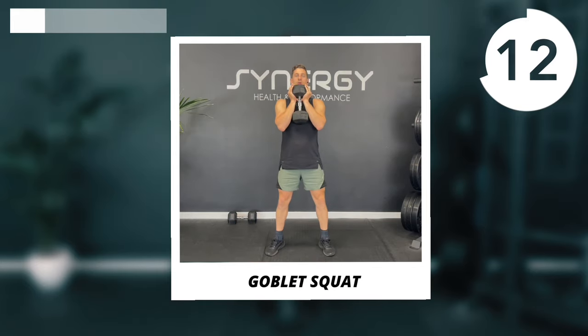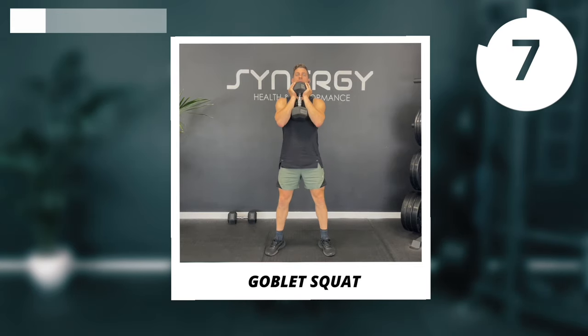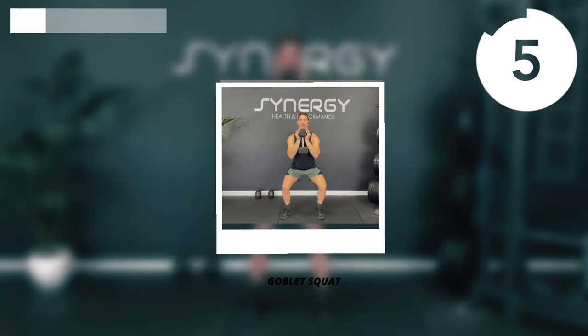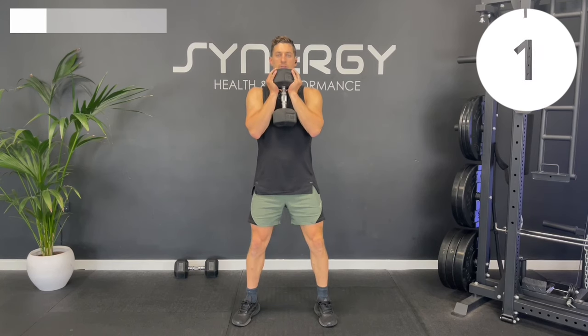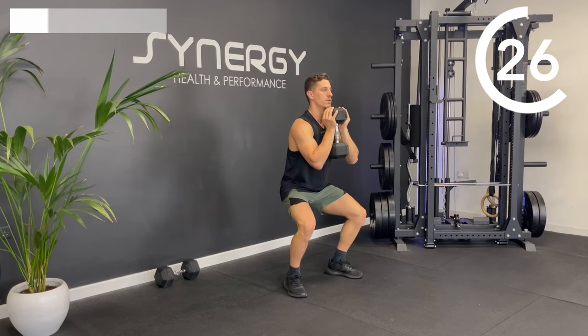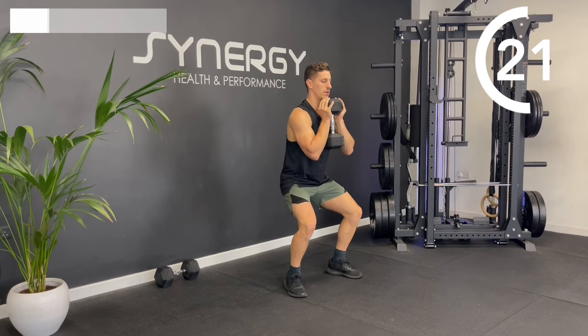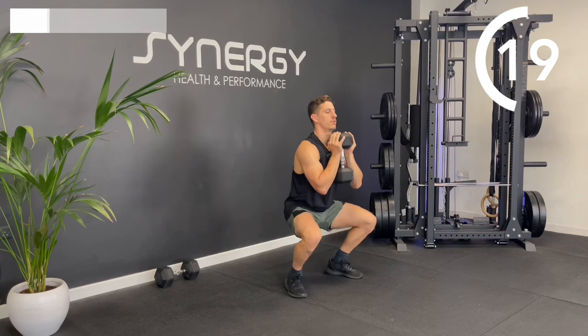For the goblet squat, dumbbell nice and close to your body, very upright squat position, focusing on the quads. Slow tempo down — I'm thinking three to four counts down and then one to two on the way up. So one, two, three, four down — one, two up. Then try to go straight into the next rep with minimal rest at the top.